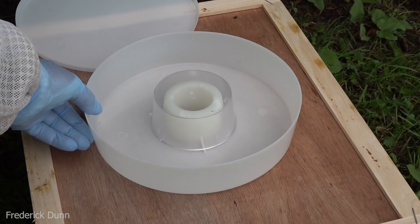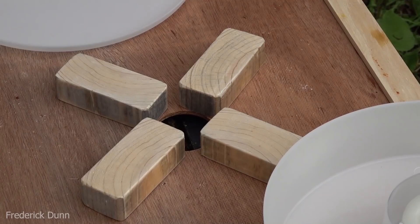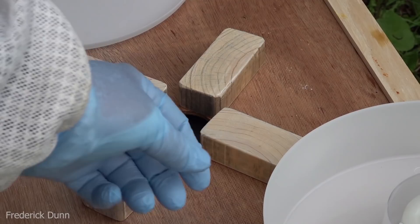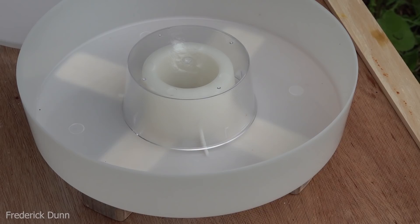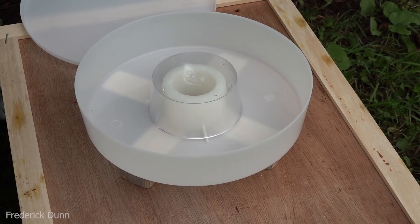If we put this feeder in the top and it sits flush, we basically lose the ventilation capability and provide an area the bees can't get to — so they can't enforce their own parasite protection. So I put the shims in there, put this round feeder right on top, and now there's an airspace underneath. The bees will climb up the shims and go right up that central column and have access to the syrup, while we can still provide ventilation through the top cover.